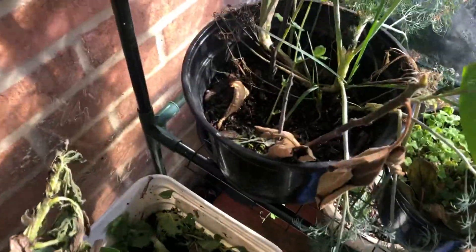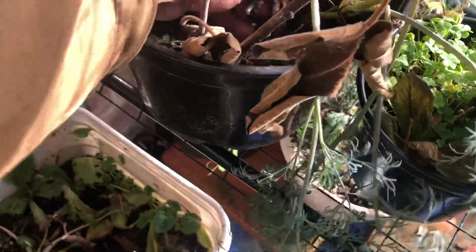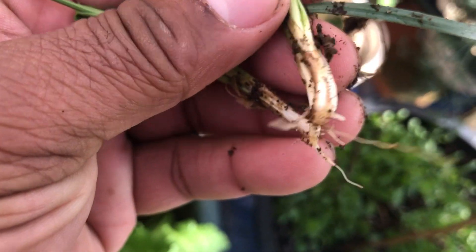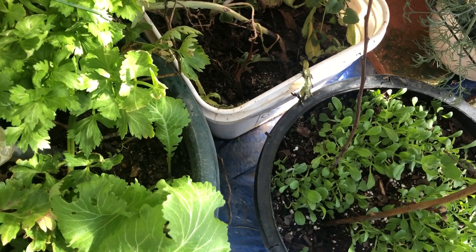We got 90 degrees in here, by the way, which is not good for these winter plants. And I'm really hoping this is grass and not something good. What y'all think this is? Y'all think this is grass?